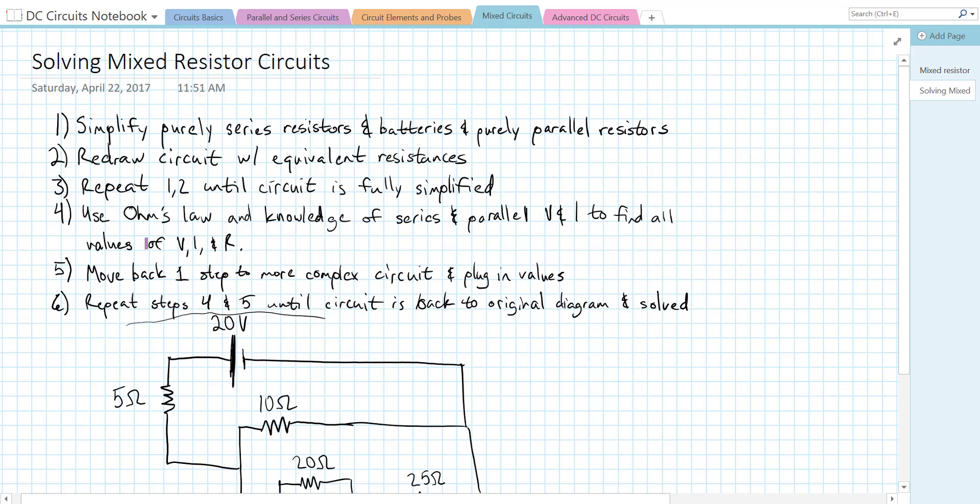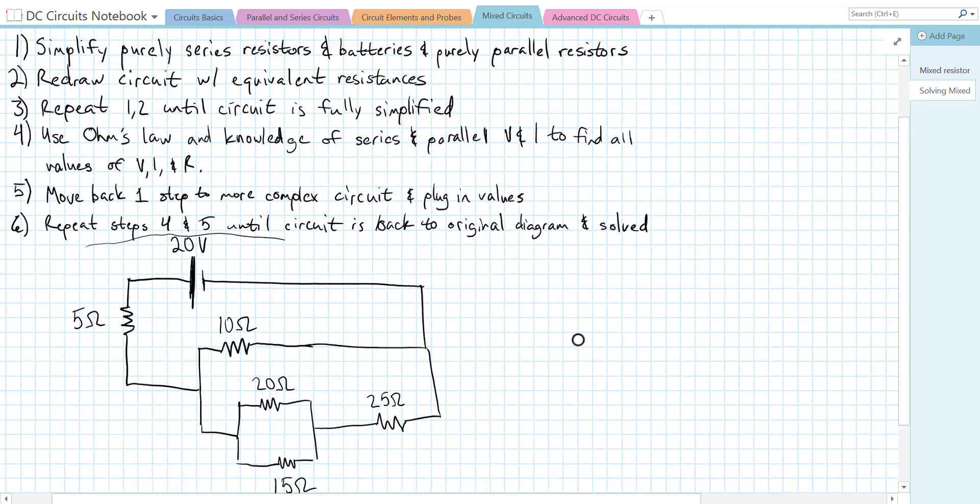Then we're going to go back to our more complex circuits and plug in our values that we found, and repeat this process using Ohm's law over and over again until we have all of the currents, all of the voltages, and all of the resistances of every element in the circuit. This can be a long process depending on your circuit, but it should work every single time. Give yourself some space whenever you solve a circuit like this.